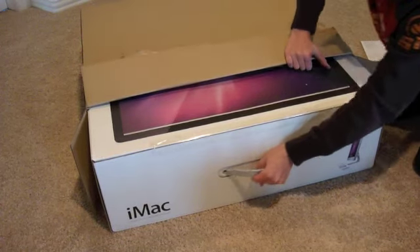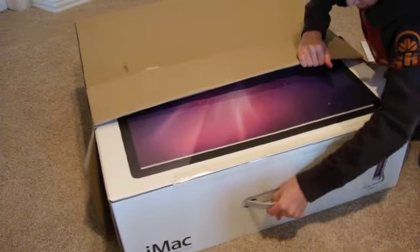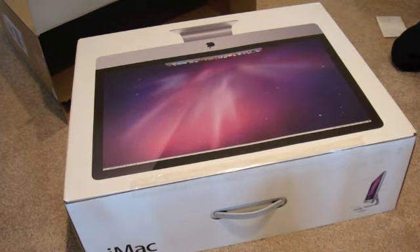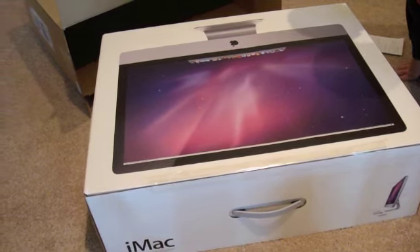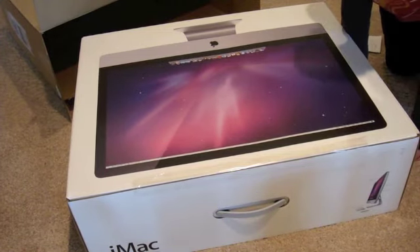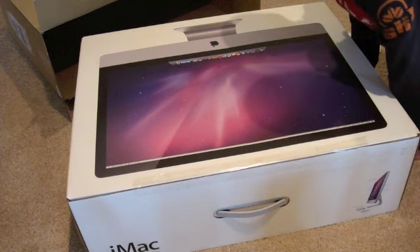2TB hard drive, 8GB of memory, ATI Radeon HD 5750 with 1GB of SDRAM graphics card. It's really useful for gaming and graphics intensive programs.